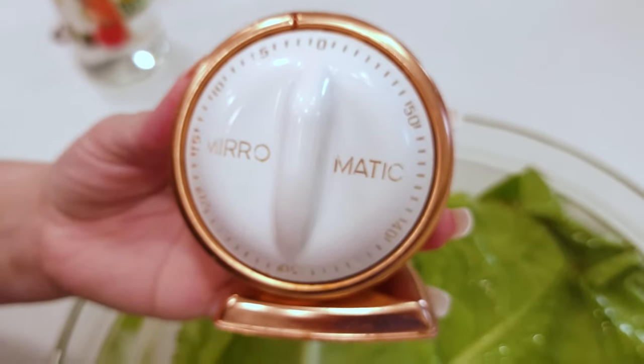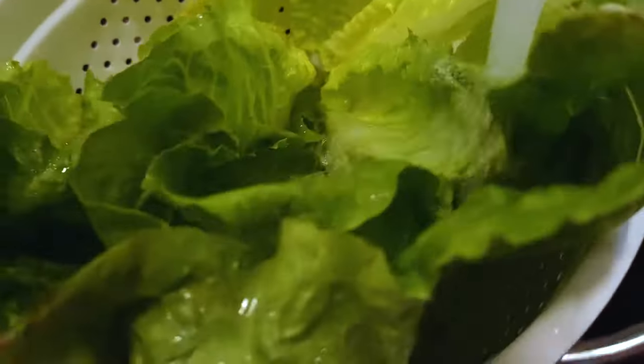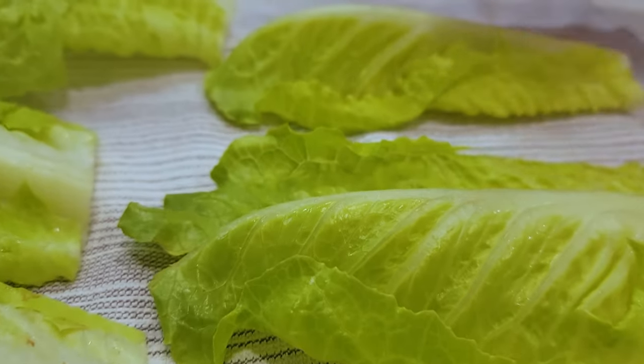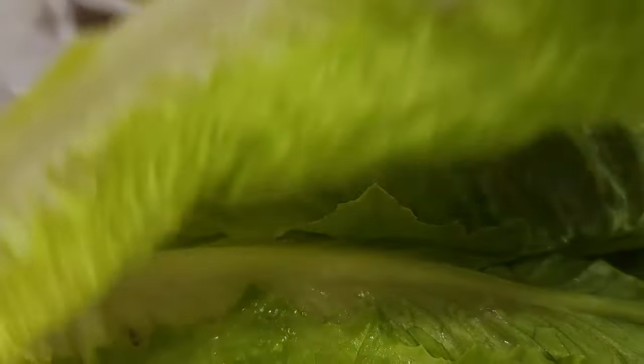Let it soak for two minutes, just like strawberries. Then rinse it off to remove any leftover dirt that lifts off the lettuce, and lay it out on a towel to dry. Make sure it's bone dry before you put it away in a glass container with a paper towel.